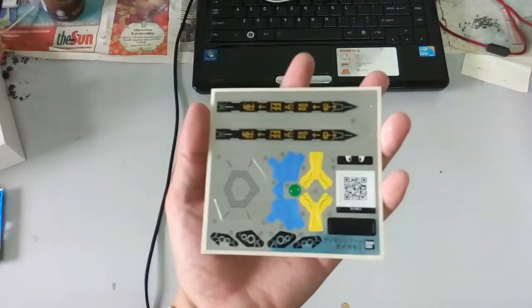Without further ado, let me get out all the runners and show you guys. Welcome back — we now have a look at the runners. But before I proceed, I checked online: it's WarGreymon and MetalGarurumon combined together to make Omegamon.